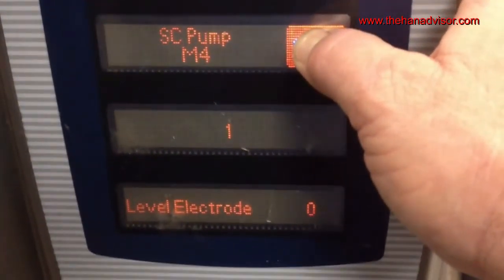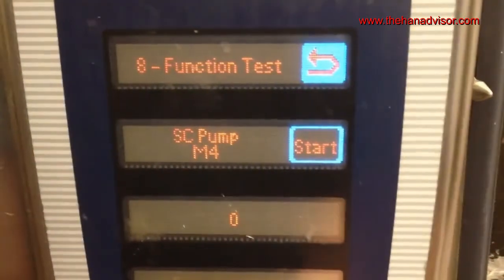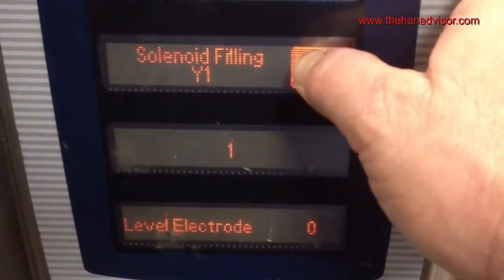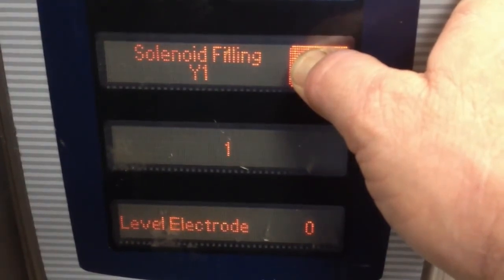Press and hold the start button and operate the self-cleaning pump until you're satisfied with results. To operate the water fill valve, turn the knob back one click to function test 7, then press and hold the start button to operate the water fill valve. The level electrode will change from a zero to a one once the water has reached the water probe.